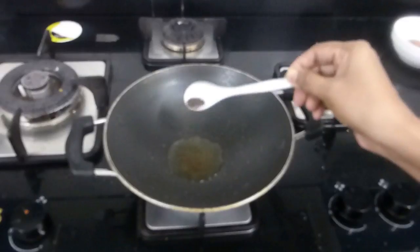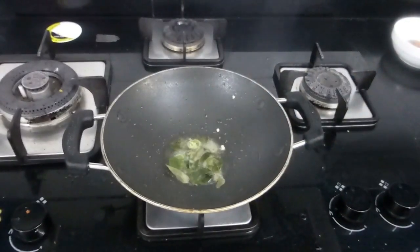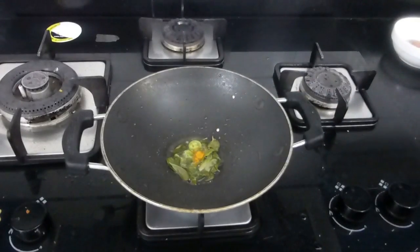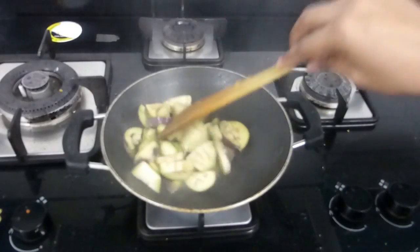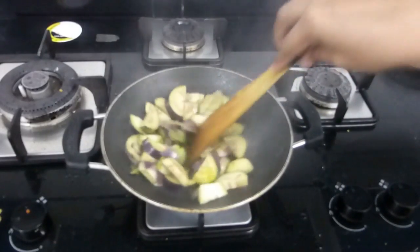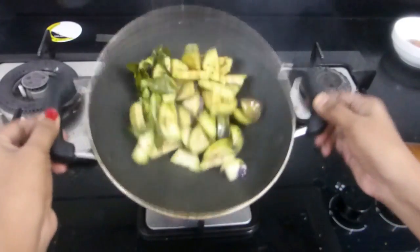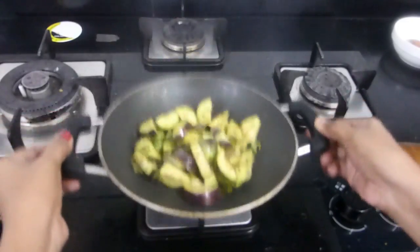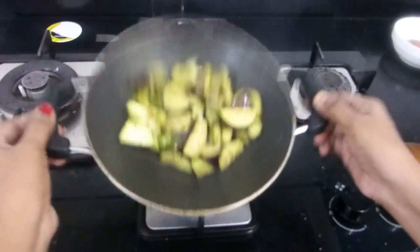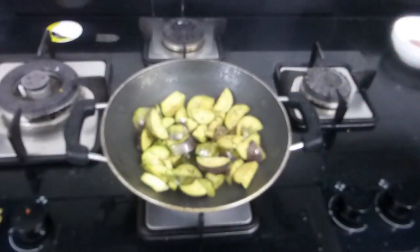I've added one tablespoon of oil, a little mustard, one green chili, some curry leaf, and a very little turmeric. Then add the brinjal. Since we are making a roast, the brinjal must hold its shape — so it is not recommended to use a spatula for mixing. Instead, hold the kadai and toss to make sure the oil completely coats the brinjal. Don't use a spatula for mixing.